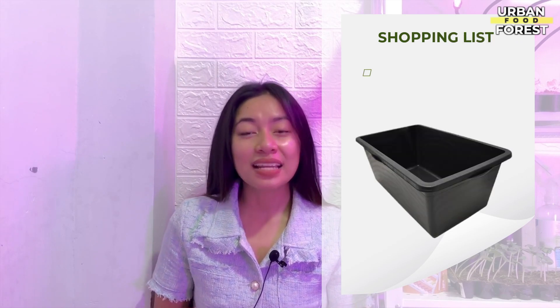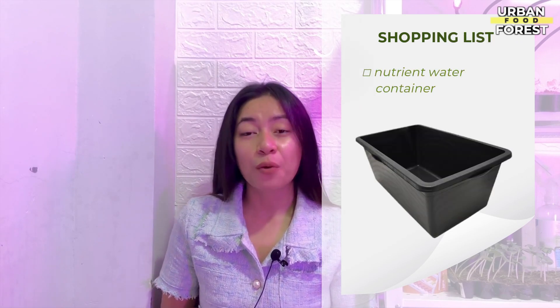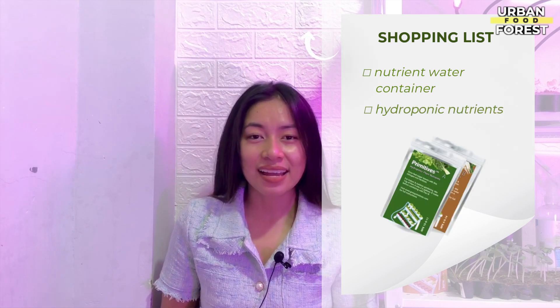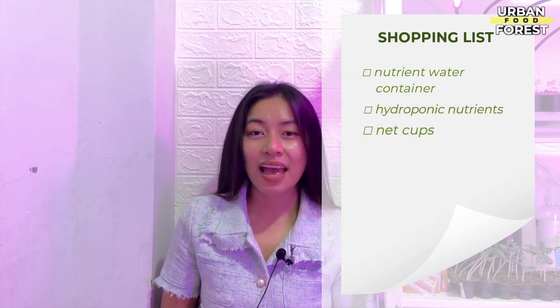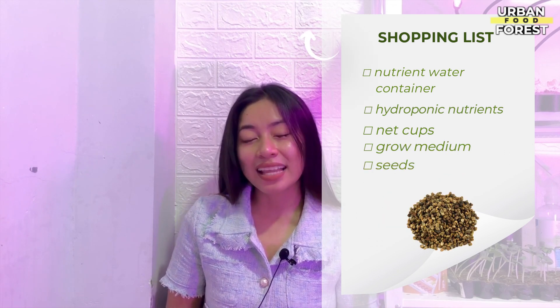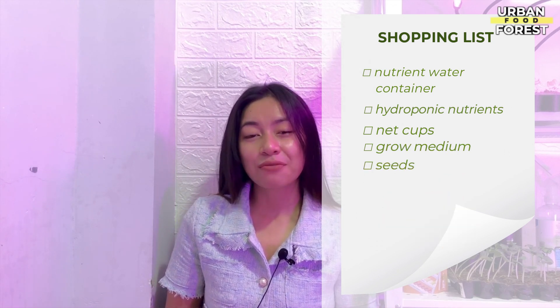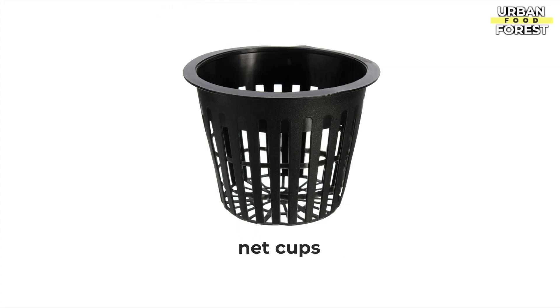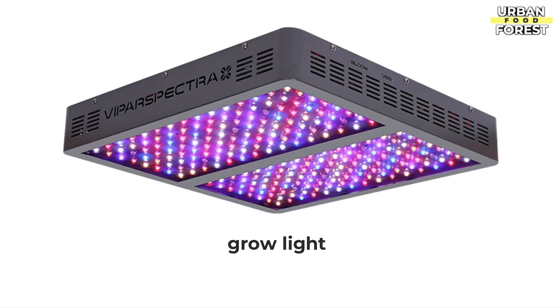Here is your shopping list. You'll be needing a nutrient water container, some nutrients, net cups, grow medium, seeds or seedlings, and of course, grow lights. To enlighten you more about these materials, let's go into them deeper.